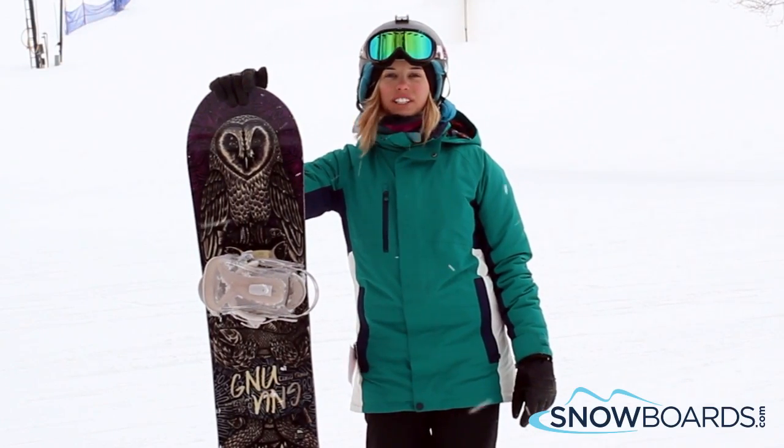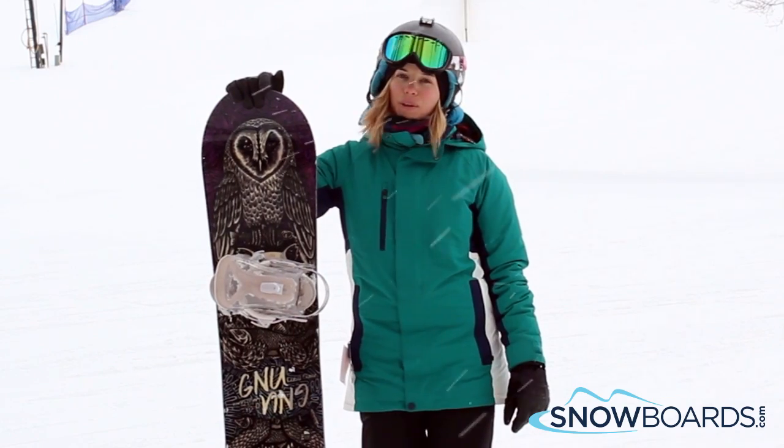Hi, I'm Megan. I just got off the GNU Ladies Choice. I give this board a 4 out of 5 stars.